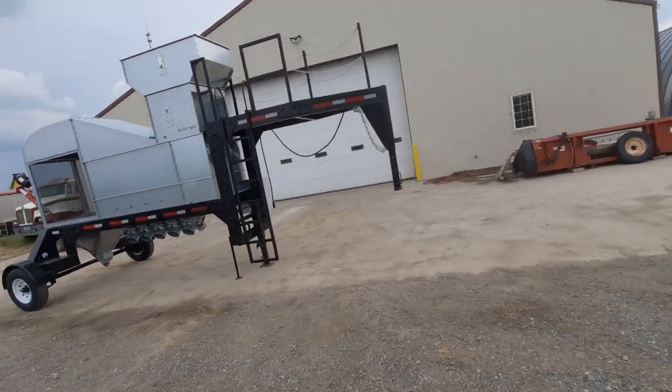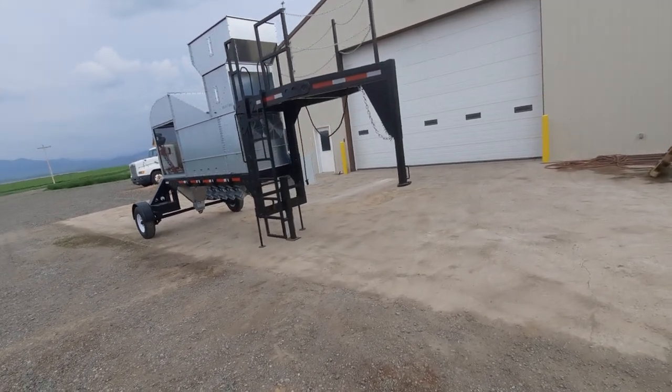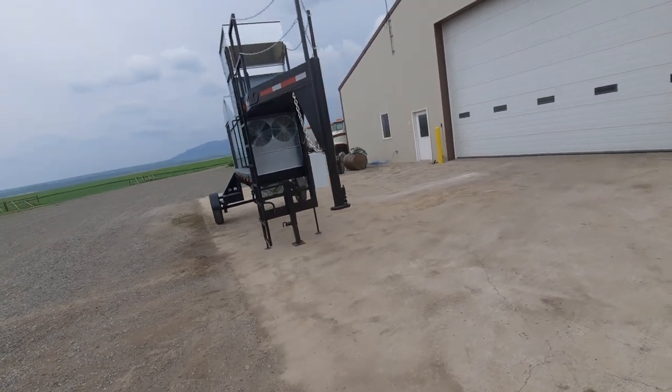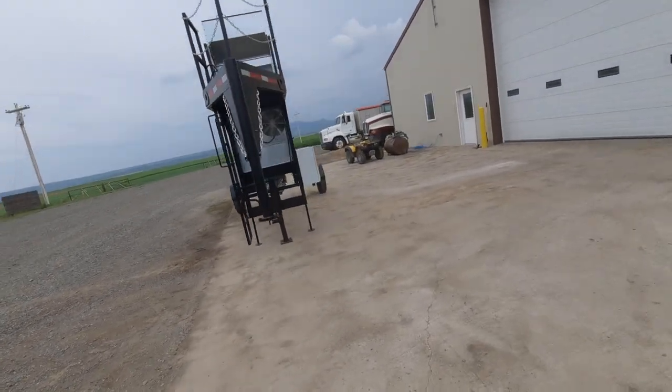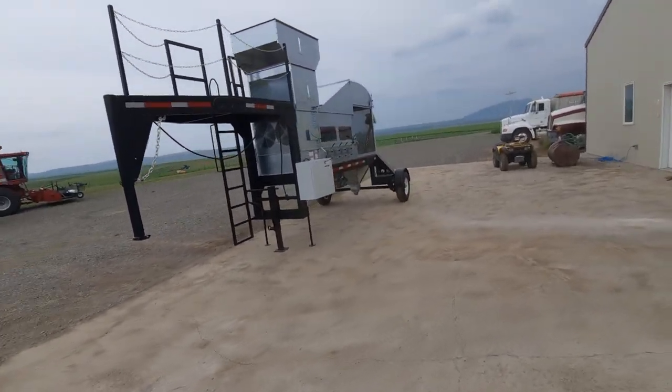So yeah, it's really now a very functional unit. It's ready to hook on, go down the road to the pin site, set it up, and we'll be ready to go.